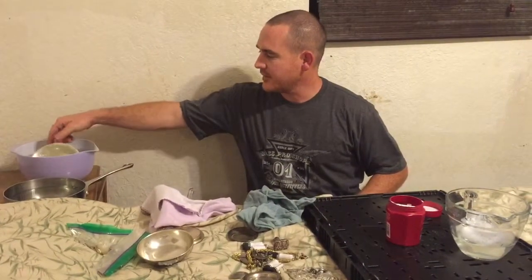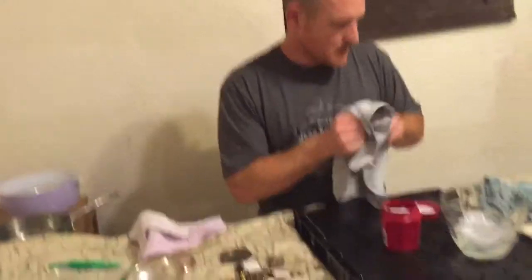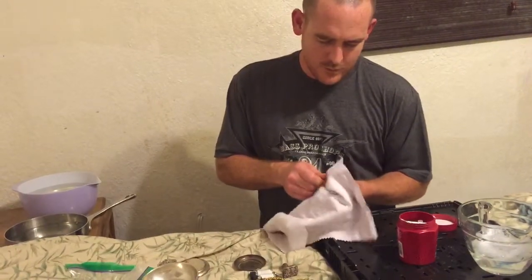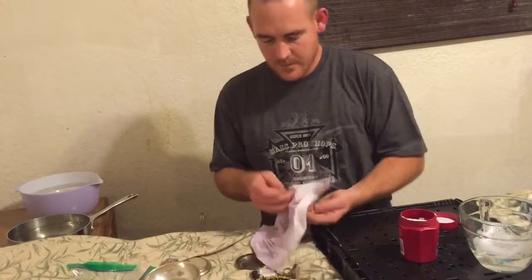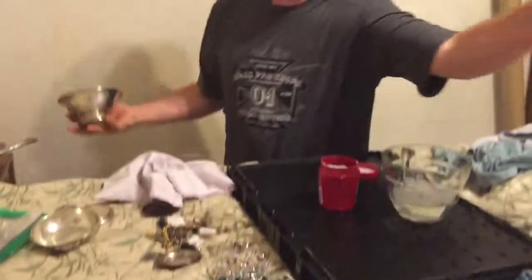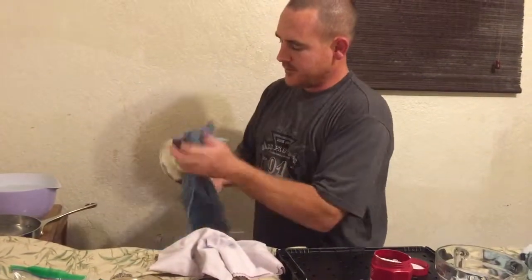Basically what I do is take the bowl, dip it in the solution, let that soak for a second, then pull it out. Make sure it's all dried off. Take the white part of the cloth — you can get this cloth at Walmart, and the solution at Walmart too. Flip it over and work it. Then take the bowl, dry it off, and get another cloth to dry it off completely.